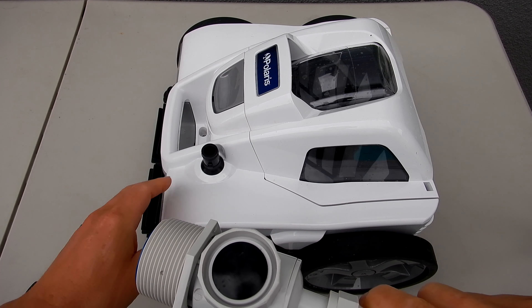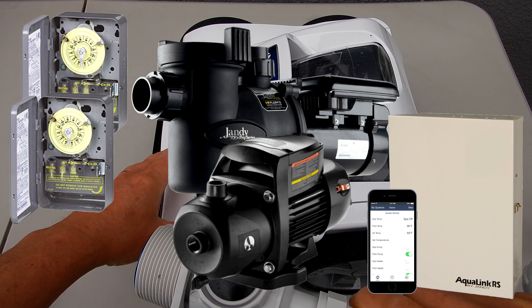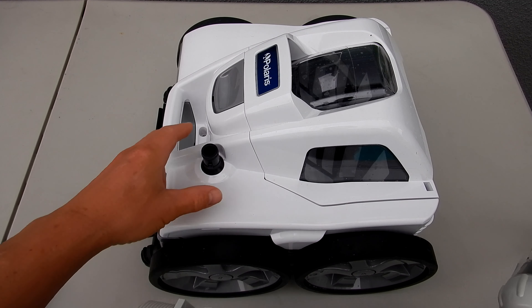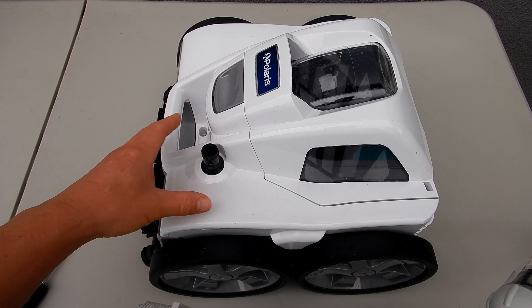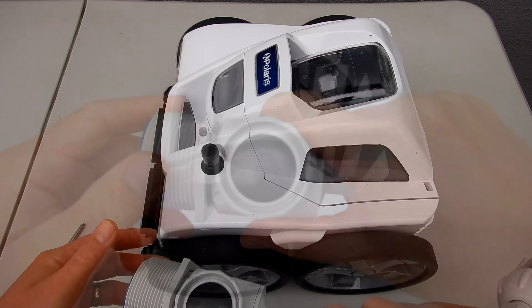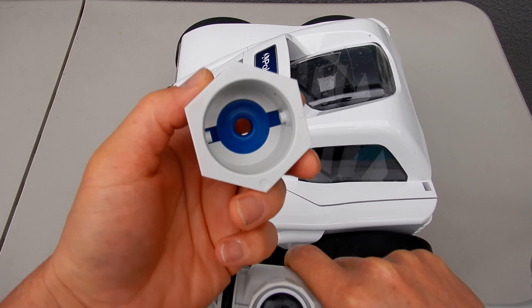If you notice that your Quattro Sport is not running in your pool, the first thing to check is to make sure that the cleaner pump or booster pump is set to run when the main pump is running. If your cleaner pump slash booster pump is not running when the main pump is running, the Polaris Quattro will not move. So check that your main filter pump and also the cleaner pump come on at the same time.